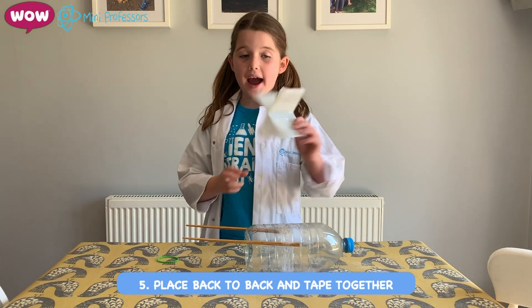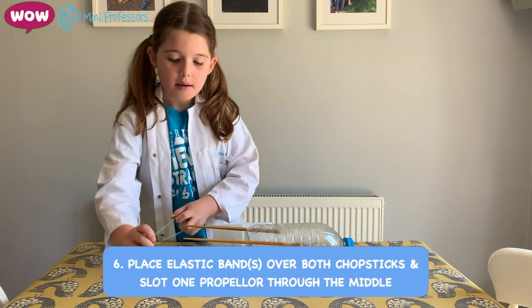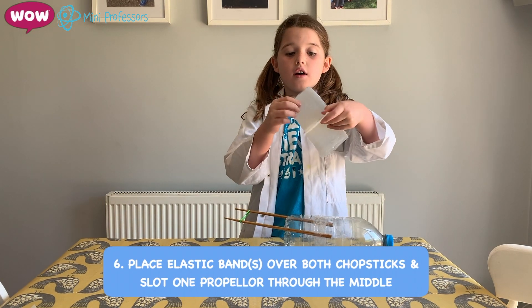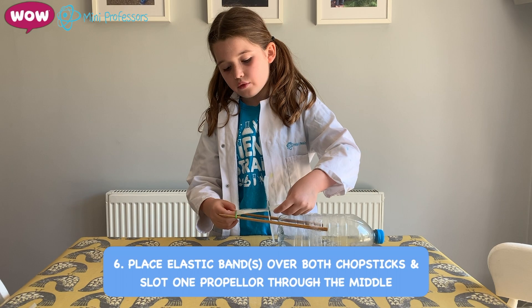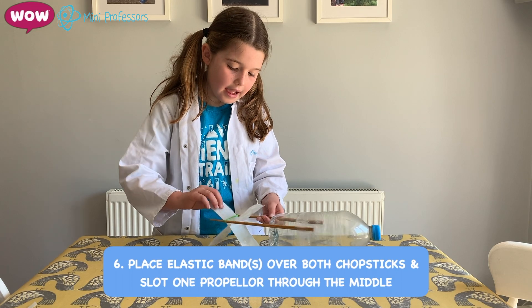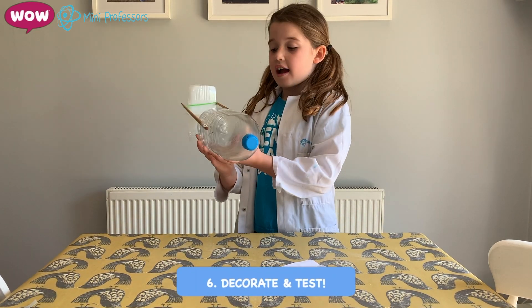This will power your boat up. So get your elastic band. Put it over the two chopsticks, like that. Then slot one of your propellers through the elastic band. It should turn out like that. You can decorate your boat if you want. And it's done.